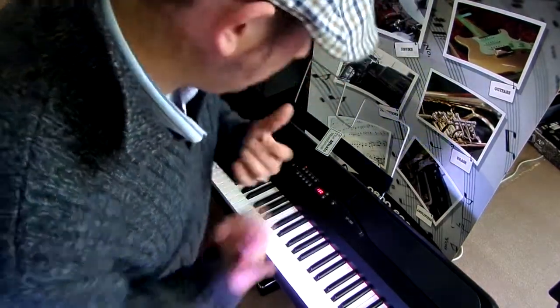Hey, Justin here from Music Warehouse, here to talk to you about the Korg SP280 Digital Keyboard.